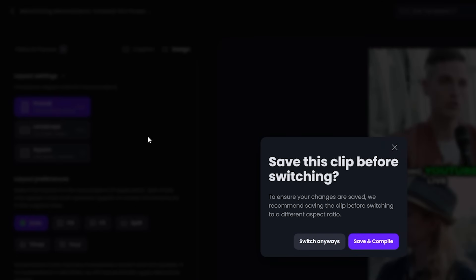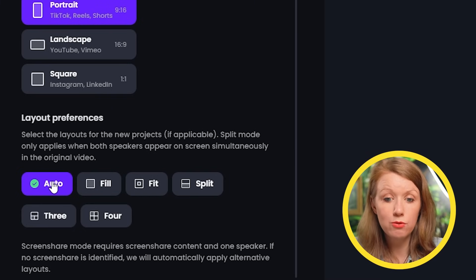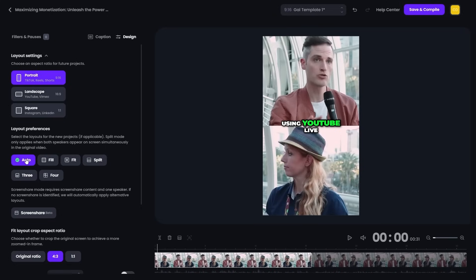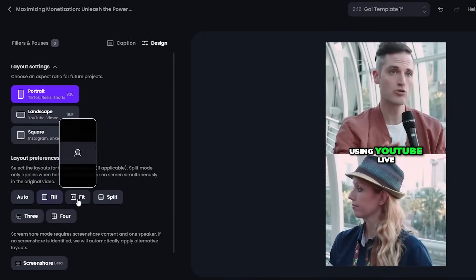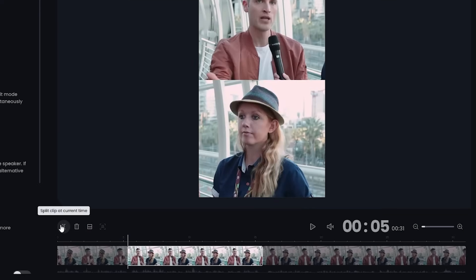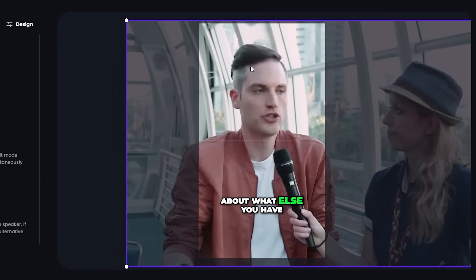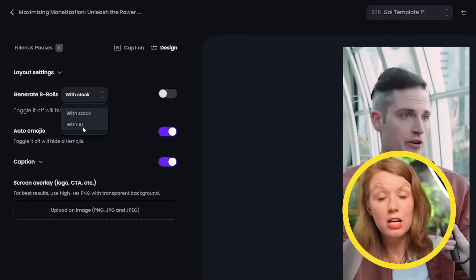First, let's adjust the layout. Maybe I want landscape instead — but we're sticking with portrait. The layout preferences let me choose how my videos show up in this new format. Since this video has two people speaking, Opus automatically made a split to fit both of us in the frame. There are even options for three or four people, or I can choose 'fill' to focus on one person, or 'fit' to see the whole horizontal video. On the preview window, I can click and drag to change size and position, and use the timeline below to split clips and move them individually.